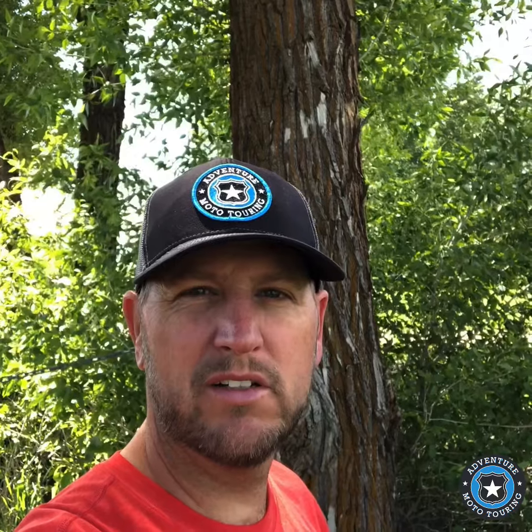Hey guys, how's everybody doing out there? This is Scott from Adventure Moto Touring and I'm going to review the headlight guard from Lone Rider. I'm going to show you just some of the install and how easy this is to put on the bike. You'll see how durable it is, how versatile it is, and how it's really smartly made so you can clean it easily and make adjustments. It's got a cool orange reflector, so let's open this up and get it put on to my BMW.